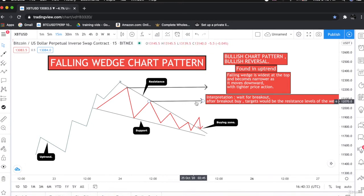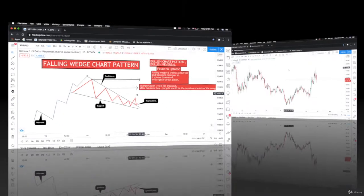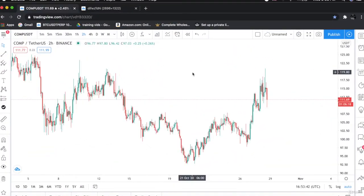This is target number one and this is target number two. Let's go to the chart and find the falling wedge chart pattern. This is the Compound in US dollar chart. As you can see, the price was in an uptrend and then the price was declining in a descending way. This is the resistance line and this is the support line, which makes a perfect falling wedge.